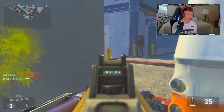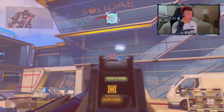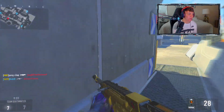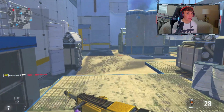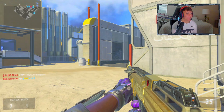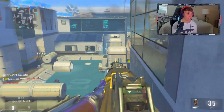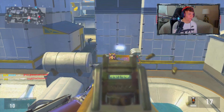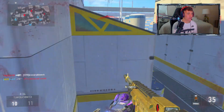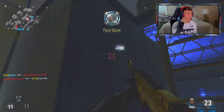If you guys want to see more throwback videos like this, comment down below because I'm really down to do these. I have other games like MW3, MW2, and Black Ops 1 — all of that. Just let me know in the comments. This game personally holds the most memories for me, either this or Black Ops 2. The ASM1 seems to be running out of ammo really quick — not sure why.